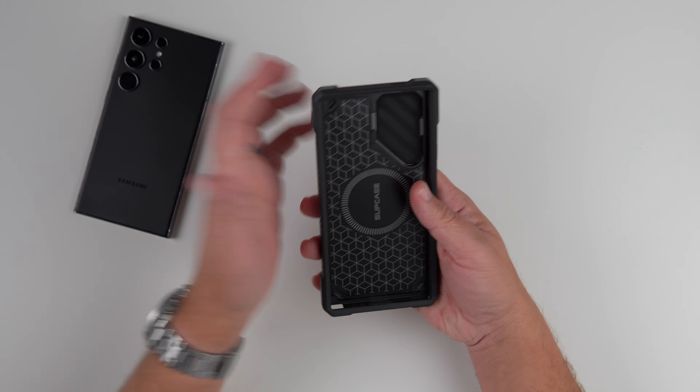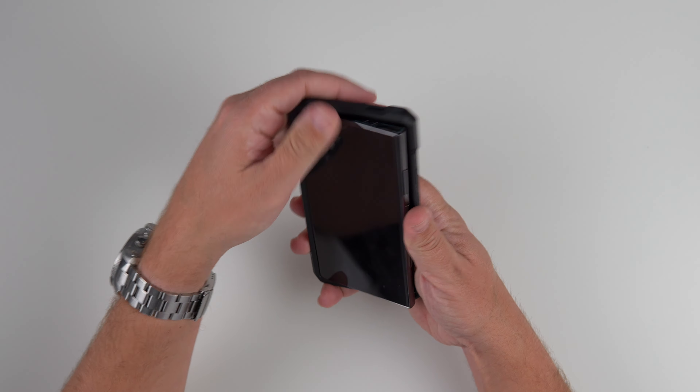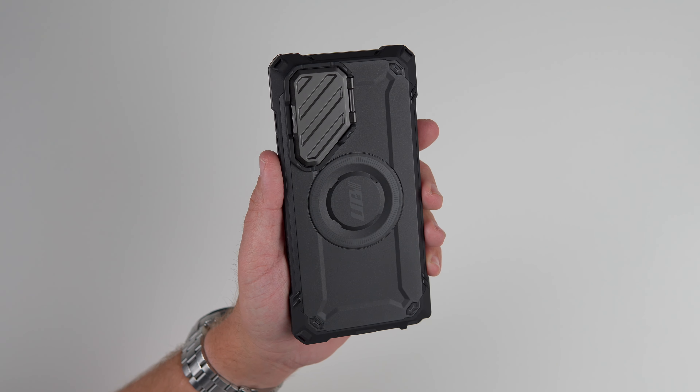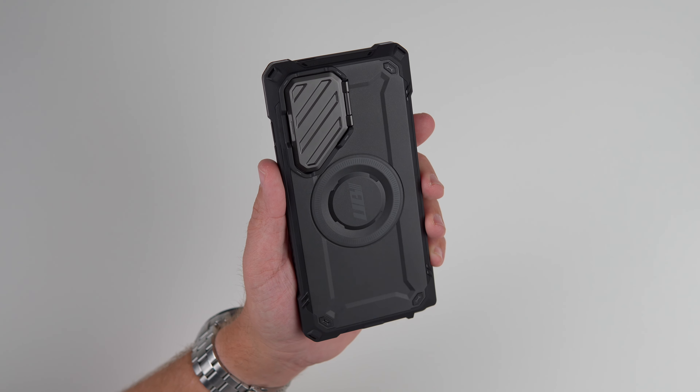So let's get this bad boy installed. I'm just going to pop in the corners — and there we go. Looking at it, it looks sick. I just think it looks super rugged, just looks really good.